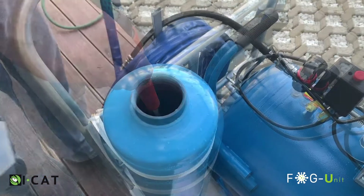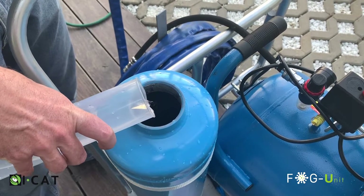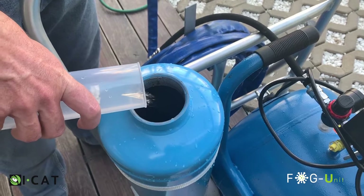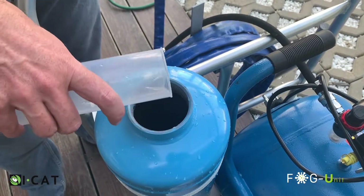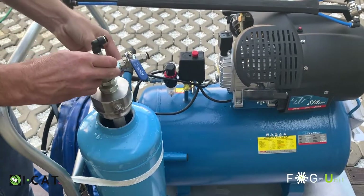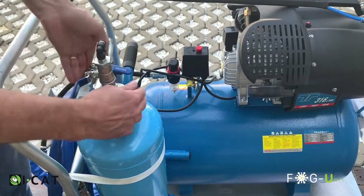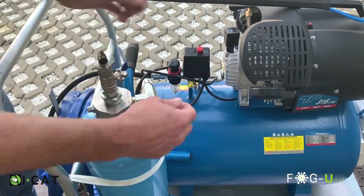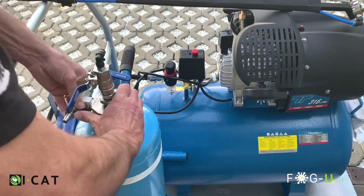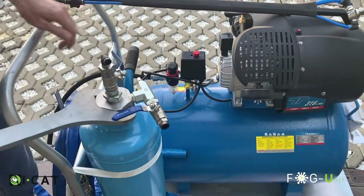Step 7: Add the concentrated disinfectant to the cylinder, making sure the correct volume is added as specified. Step 8: After filling, replace the cylinder head and screw it back. Ensure that the siphon tube is securely fitted into the head adapter before screwing it onto the cylinder.